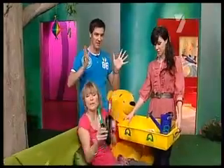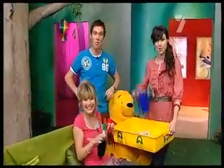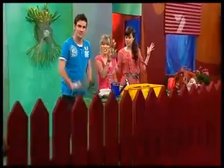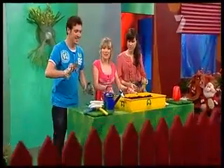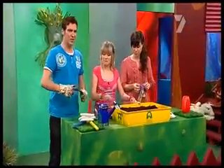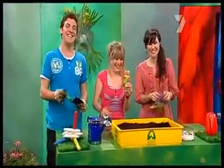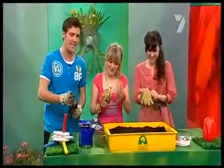Grab your gardening tools because we're planting watermelons. Gardening gloves — check. Planter box — check. Watering can — check. Gardening tools — check. Watermelon seeds — check. Nice, we've got it all. We're just about ready to plant our watermelon seeds.